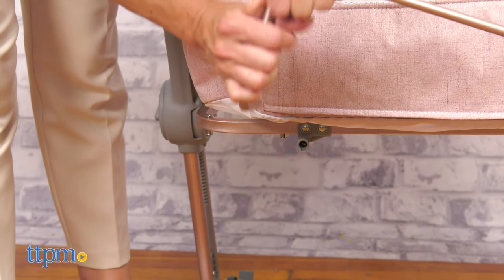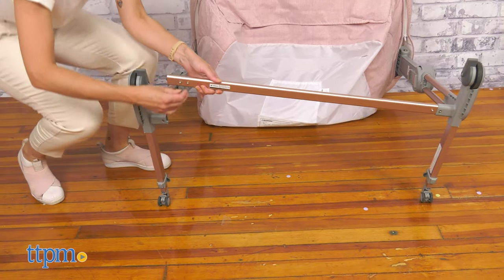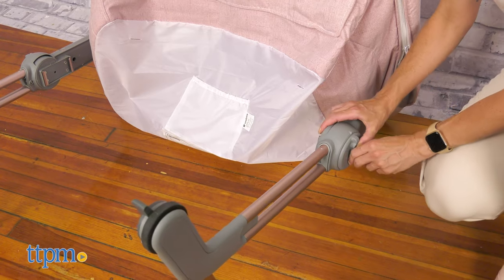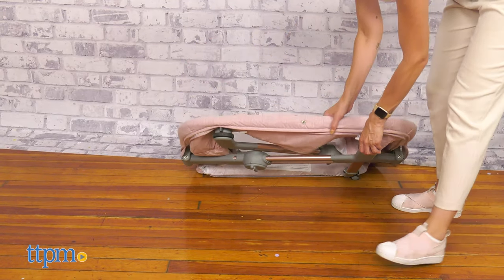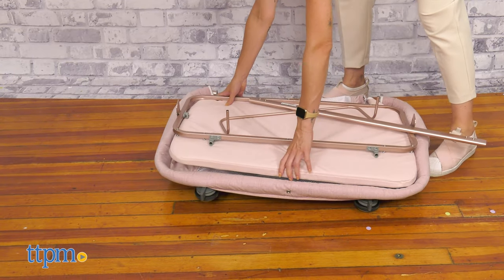Unplug the front support bar, remove the nest support bar, and also the foot stabilizing bar. Lastly, flip the frame to the side and fold both legs inward. The crib and mattress covers are machine washable in cold water.